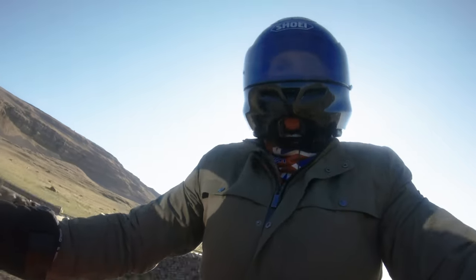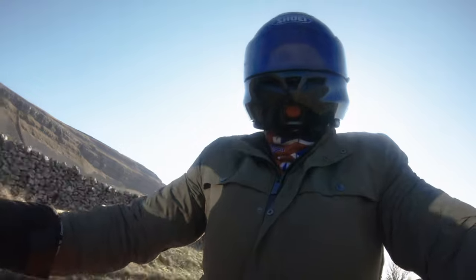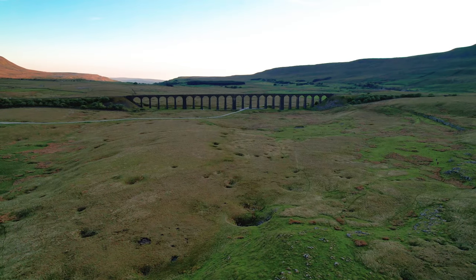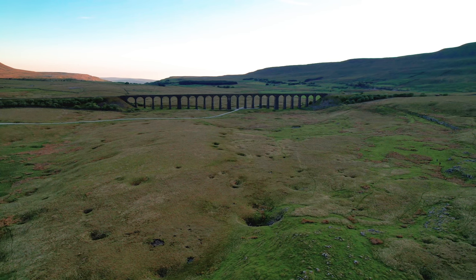I live in a great part of the world for motorbiking as well as photography. We're going to have a little ride out on the bike to a place called Ribblehead, which is in North Yorkshire. There's a magnificent viaduct there and I wanted to put that in the background.